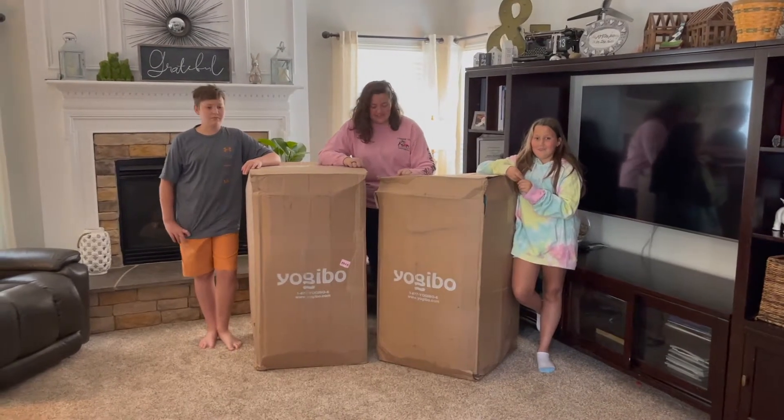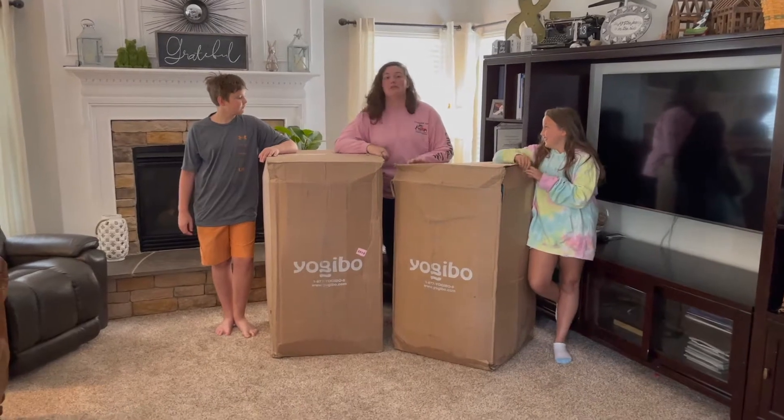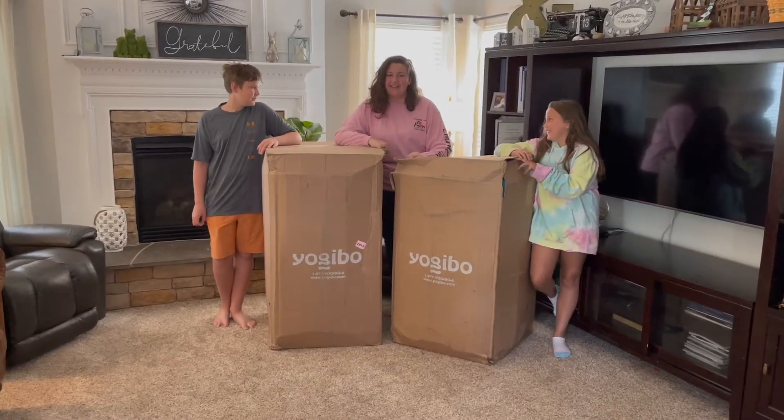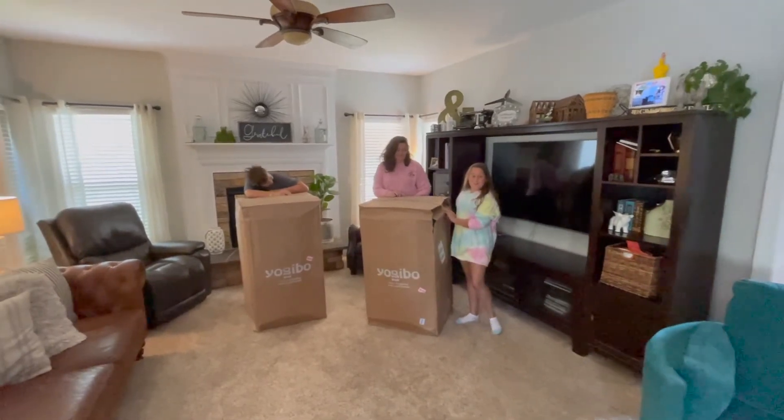Hi guys, we just got this brand new massive beanbag called the Yogibo Double. It's supposed to be really big and we're really excited to open it up. Alright guys, let's get these things out of the box.